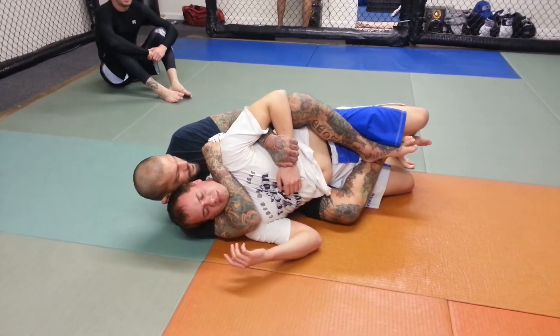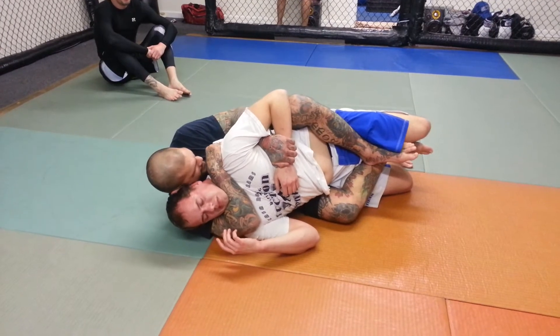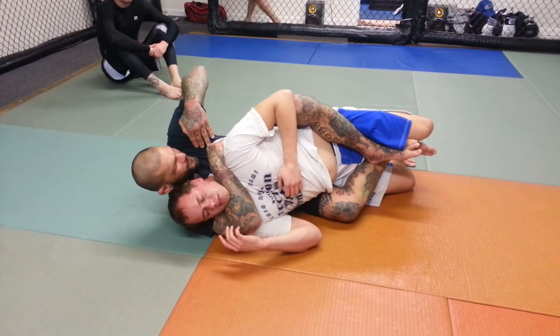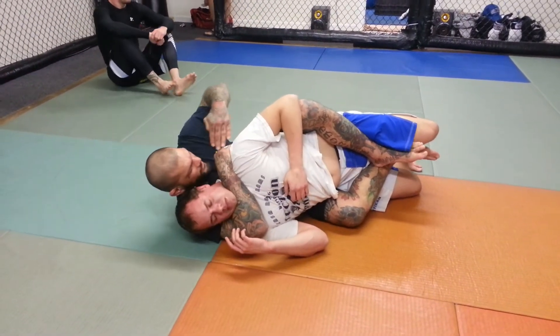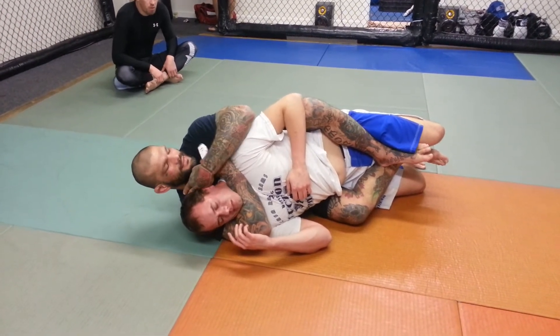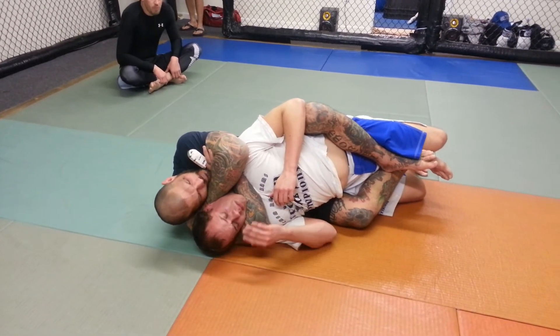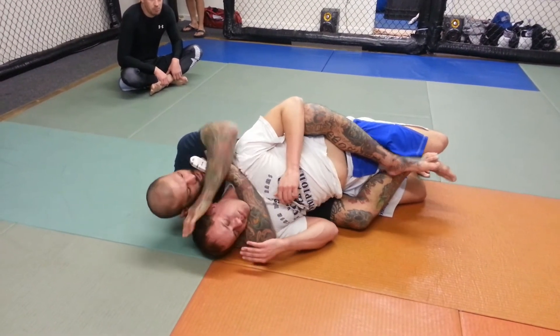Grab his wrist — I'm grabbing the back of his shoulder right here, staying tight. Notice that I'm not bringing this out in front; it's coming behind his head. I move my head out of the way, bring this in, grab my own bicep, bring my face back onto my wrist and choke.